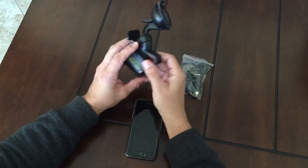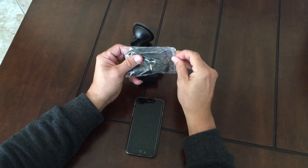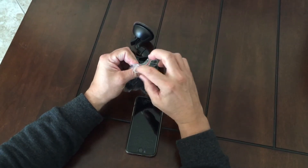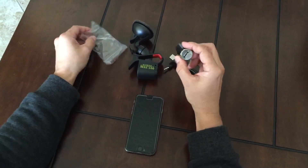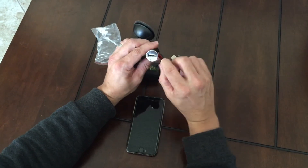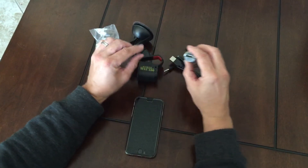Let's talk about charging the unit. In each package, you get two cables and one charger unit for your socket inside your car. This light must be illuminated in order for it to be working properly in your car.